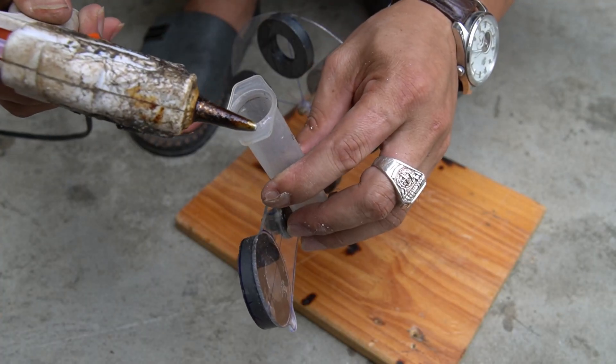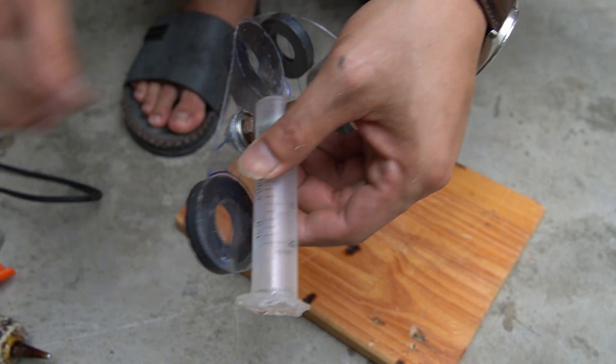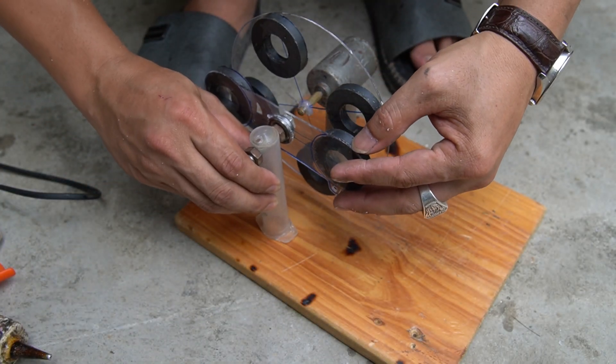Now I will attach the spindle legs to the wooden base. I still used hot glue to attach it most securely. Note: attach the magnets 10 mm apart on both sides.